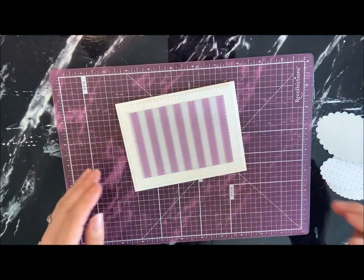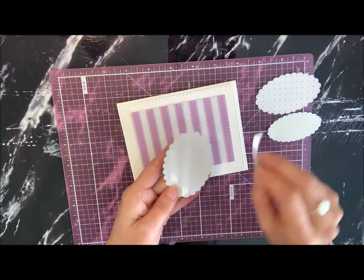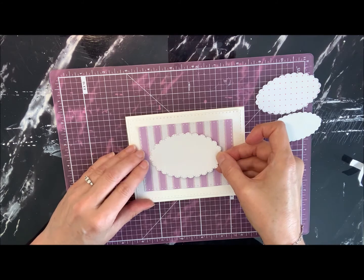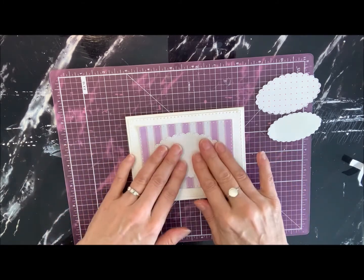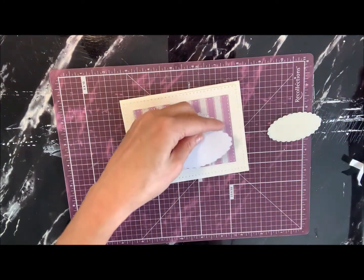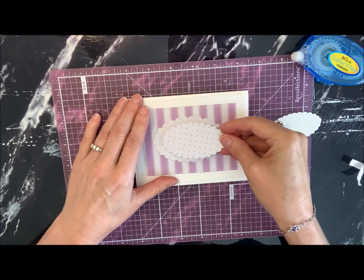I've got the scallops cut out here. The first and biggest size goes on first — let's get this centered. Some people like to be more precise and use a ruler to line it all up, but handcrafted means just do it. So I'm just going to do it like this. And now I've got the next size, and I'm going to use the crafter's tape adhesive to put this on.